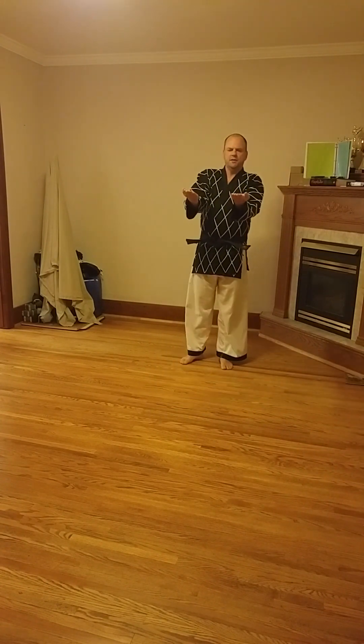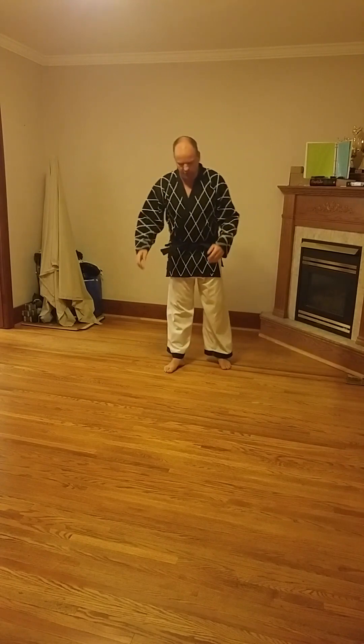Keep your thumbs to the side and fingers all tight together. Don't have them splayed out — everything tight together throughout this motion.